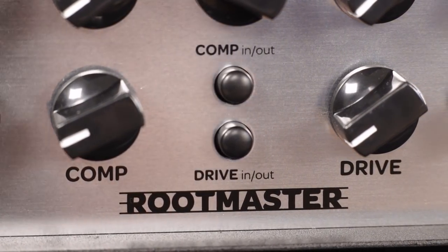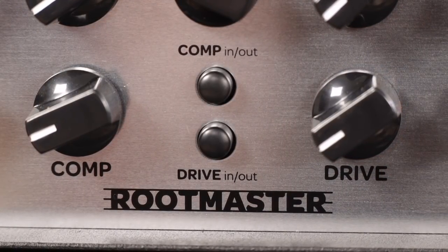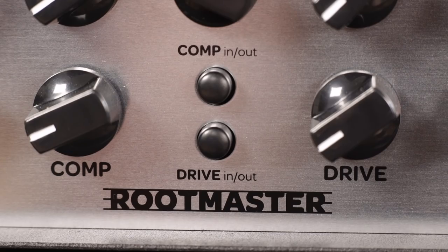To add more definition, you get a built-in one-knob compressor. No matter if you're using a subtle setting or you want to squeeze the living hell out of your bass sound, the compressor will be there for you.